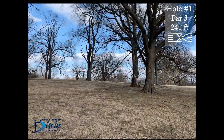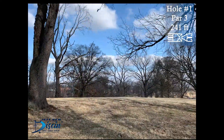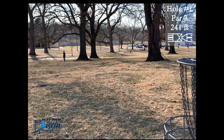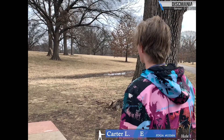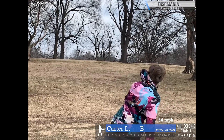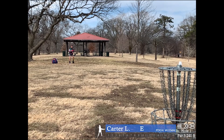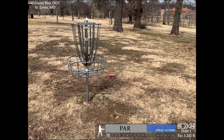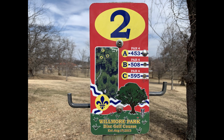Starting off on hole one. It's a par 3, 241 feet. It's a pretty uphill hole so it plays about 275. I've actually never played it in this location so it's a different kind of alley you have to go through the trees. A very early release there. Decent run — gonna tap in for a par.